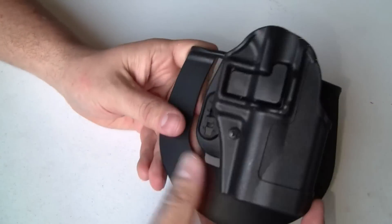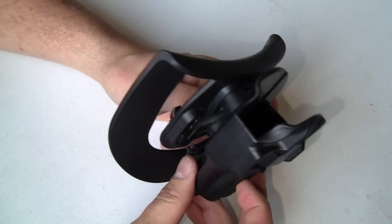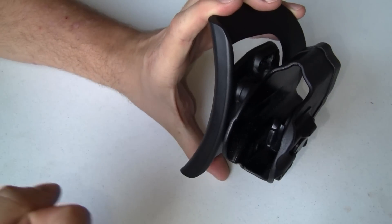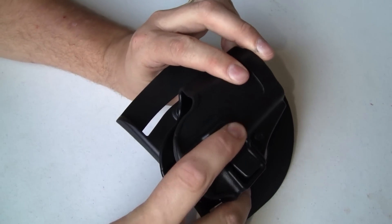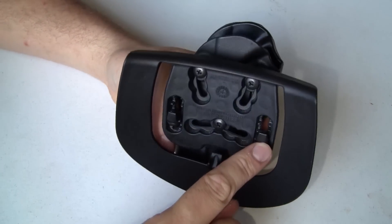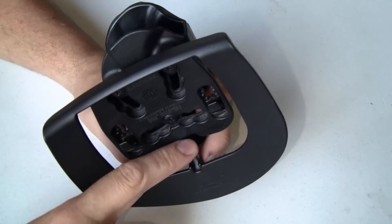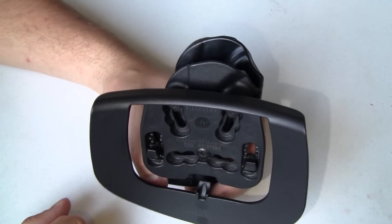This is what's called a Level 2 retention holster because it has a retention mechanism to hold the gun in the holster — it physically locks the gun in place. If someone tries to pull the gun out, it's not going to come unholstered unless you push this button while you are pulling the gun out. The paddle attachment has three screws and a lot of adjustability. It also has these little pins that grab onto your belt, and another hook that holds onto the inside of your pants, so it holds very well. I've never had a problem with security.